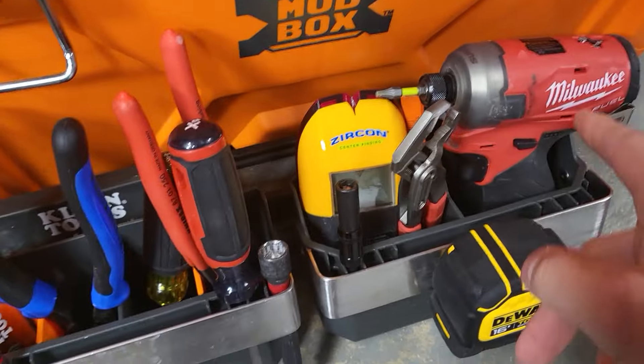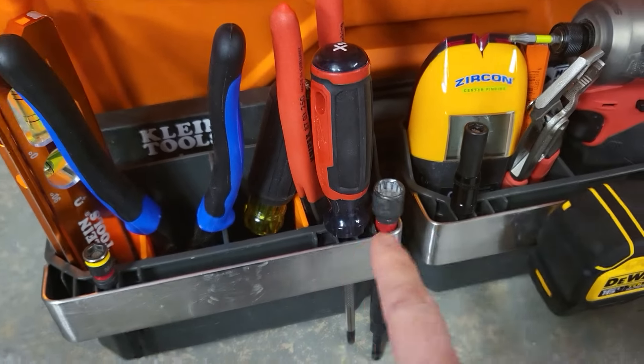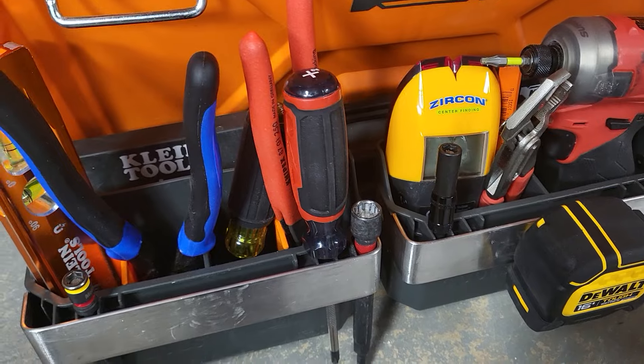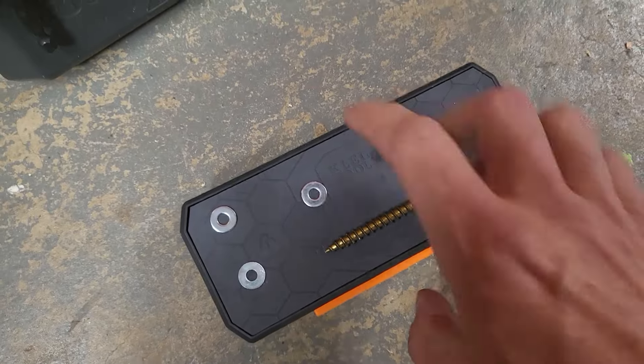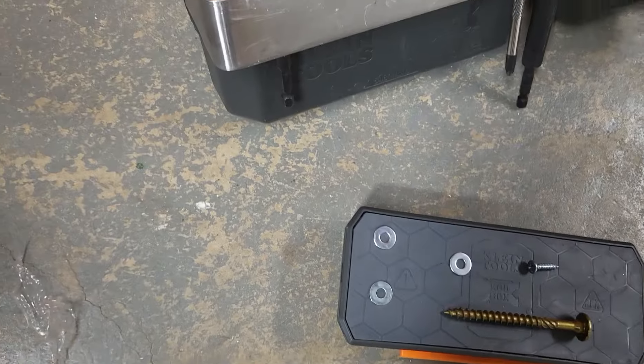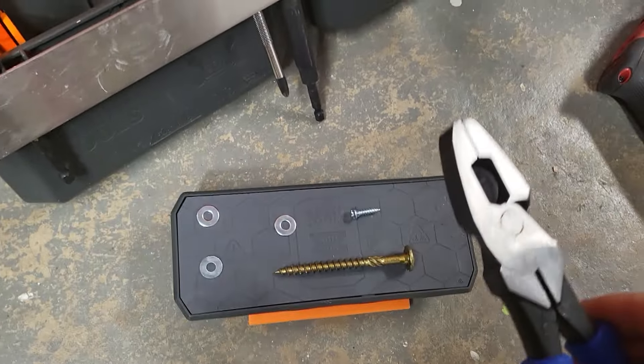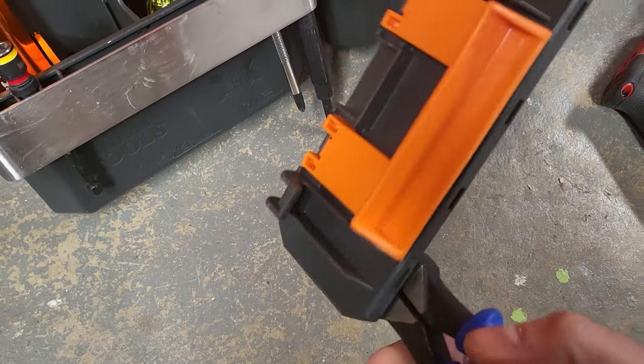It holds a ton of stuff. We're not going to go over every individual tool — you can clearly see this thing. Just the versatility, everything about it is really nice. One of my favorite mods though is probably the magnet. You guys know how heavy Klein's are — it's a really, really strong magnet.